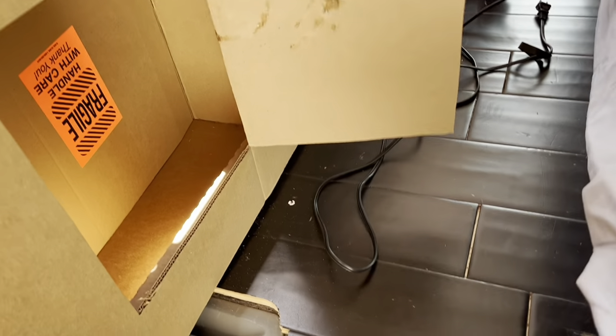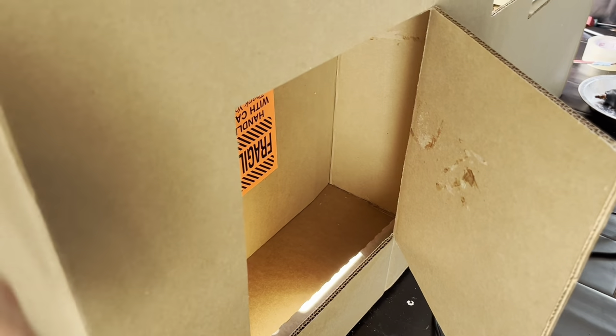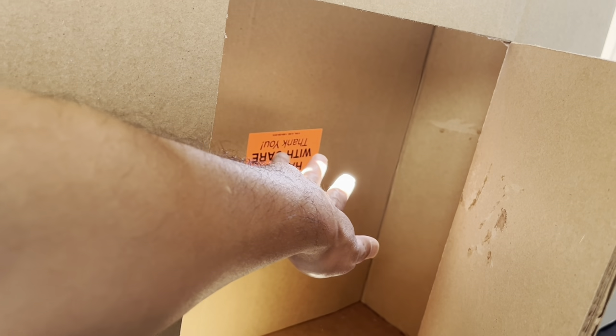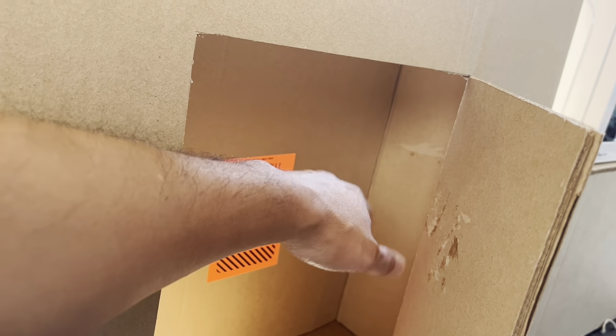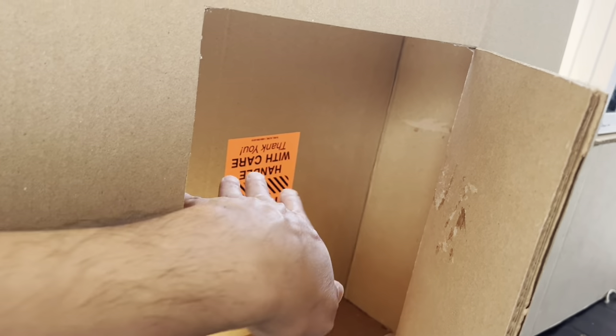All right, so what we want to do first is build a shelf for our cabinet door. I'm thinking the shelf would be right around the middle or so, and that'll give us two layers of storage. So let's cut to size a piece that will fit perfectly in here and then we'll design the cardboard brackets for it.